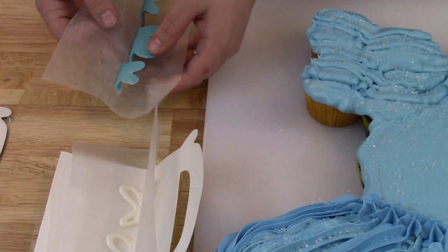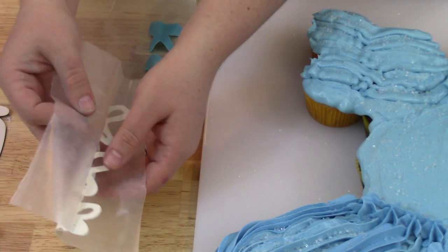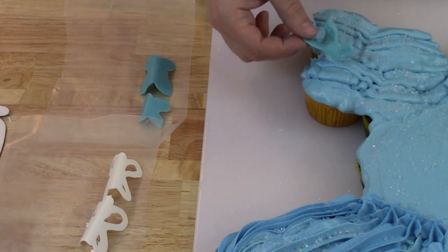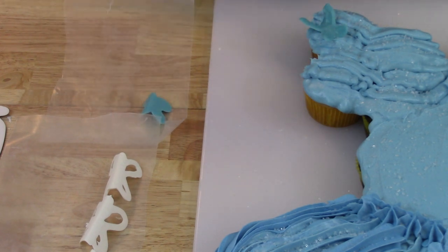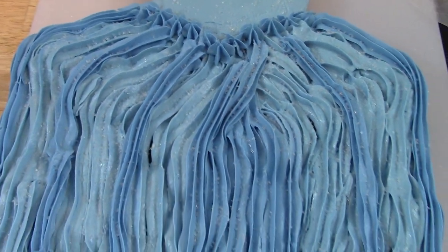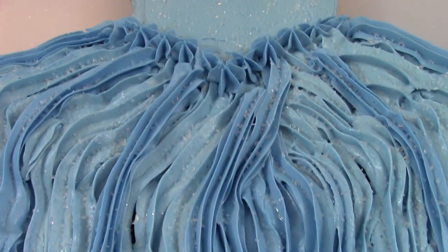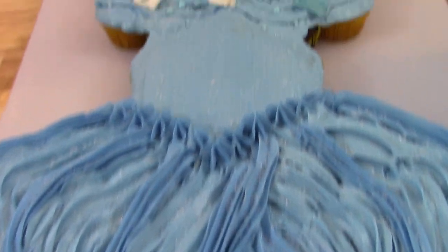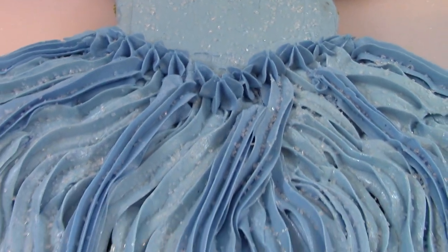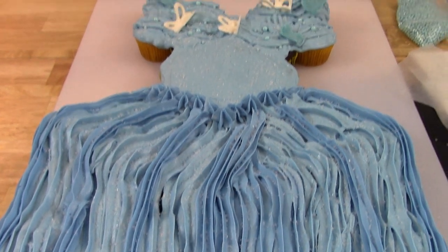Now that the butterflies are done, they've set completely — carefully pull off the wax paper from the back and they come right off, holding their shape and looking really good. Go ahead and place them on the top part of the dress at the shoulder, which is where the butterflies are on her dress in the movie. Here's a closer look at the dress: I've got some big and small blue bead-type sprinkles and I'm adding them on top of the dress for a little more texture and embellishment. If you have blue sprinkles, beads, or pearl sprinkles, go ahead and put them on top too.